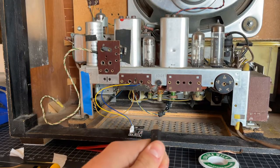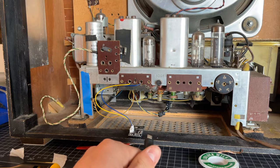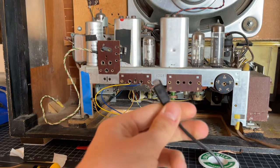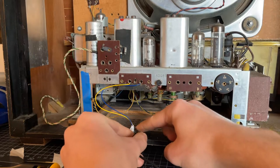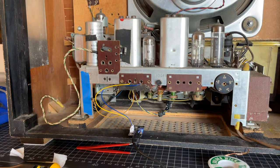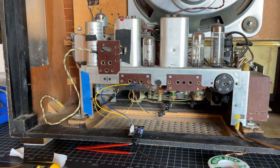I have the radio open and plugged in. Make sure to be mindful not to touch anything dangerous while the radio is plugged in and on. I have this phone charger connected to the wall, and when I plug it into the Bluetooth modulator it lights up immediately — and there it is. As long as this Bluetooth modulator is plugged in it will always be running. So let's turn on the radio and see what happens.